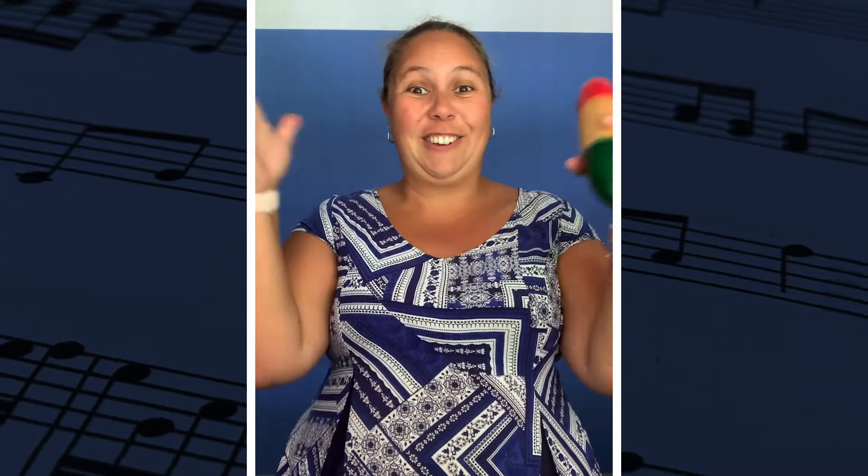You can use any kind of shaker or maraca, or if you want to make your own, all you need is a cardboard tube or a toilet roll and some rice inside. Make sure that you sticky tape those ends tight though so the rice doesn't go everywhere.